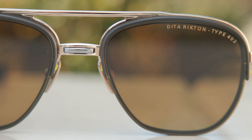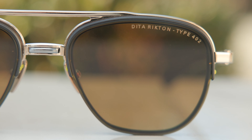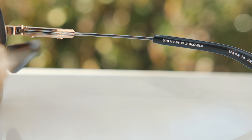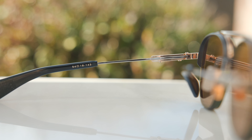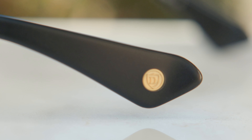As far as some of the styling elements go, we can see in the top left corner of the frames it says Dita Richten Type 402, which is the exact model number. If we take a look at the top of the temple, it says Dita, and on the other side it says Richten Type 402. On the inner right of the frames we can see the model number and it says made in Japan. On the left side it says 54-19 and then 143, which are the dimensions of the frames. On the outside temple we can see the little embedded Dita shield logo for authentication purposes, which is a really nice touch.